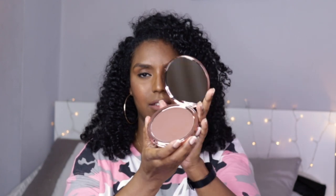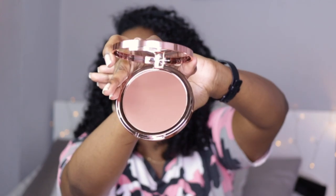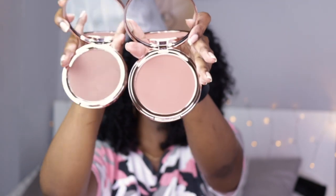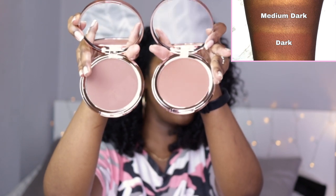Let me open the other one as well. This one I already opened — this is Medium Dark, and that is Dark. I'll put them up against each other so you can see the two together. This is Medium Dark and this is Dark. Looking at them now in the bright lights, I can see that Medium Dark looks a bit more cool-toned than Dark.